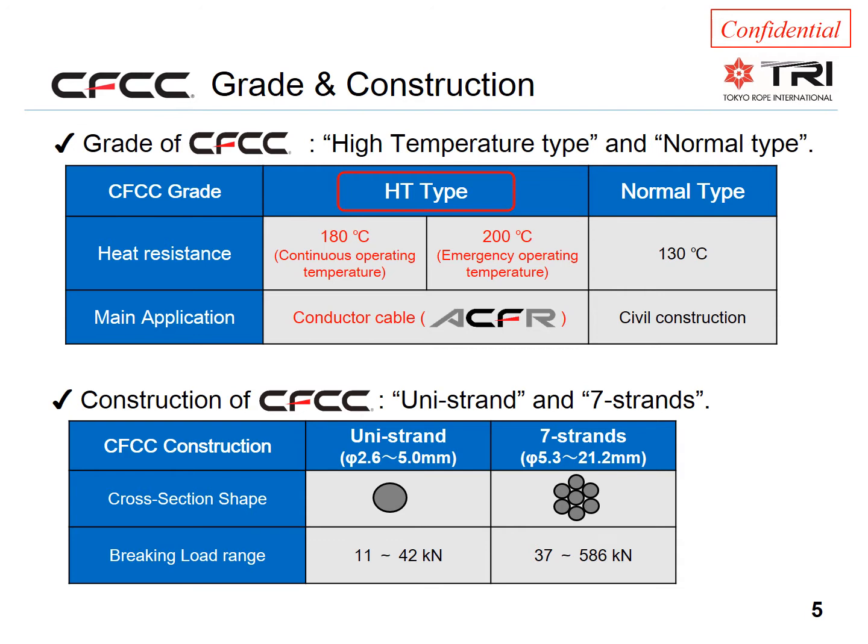The individual strands are manufactured as small as 2.6 mm in diameter and up to 5 mm. This makes it possible to provide core sizes from 5.3 mm up to more than 21 mm, with about 20 sizes in between.